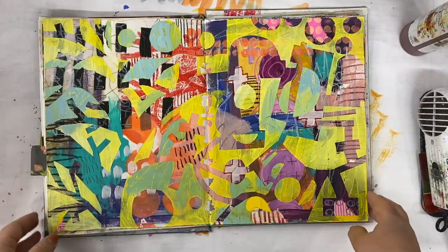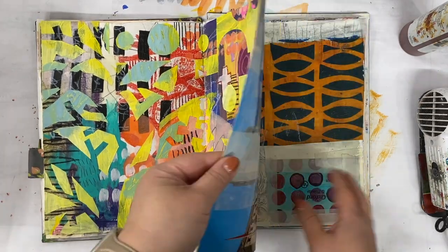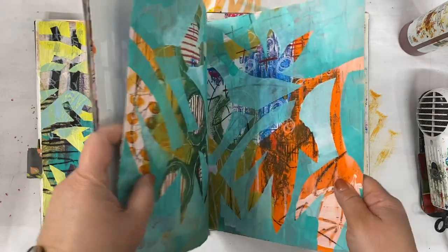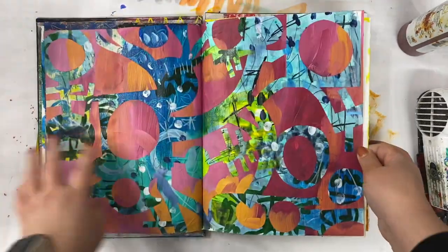So lately, I've been doing a lot of redacted work. That's what this is — it's like you have a painting and then you paint something contrasting on top of it. And it can be something realistic, like these kind of leaf flowers, or something totally abstract.